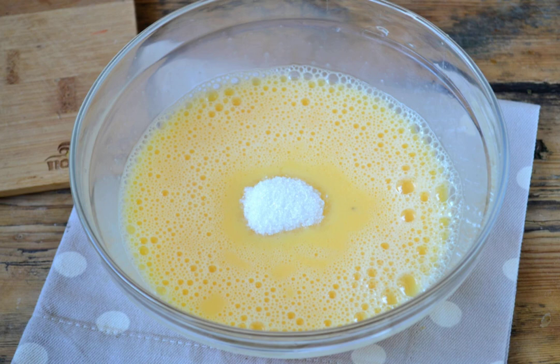Then add sugar and beat for 10 minutes, at first at a slow speed and then gradually increasing it. The egg mass should increase in volume by 2-3 times and lighten.